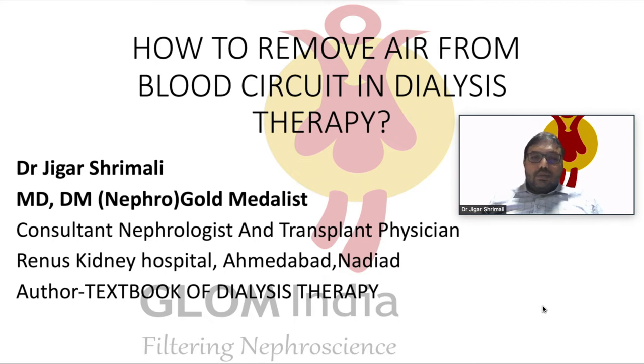Hi everyone, greetings from Glove India. This is Dr. Jigar Shimali, Consultant Nephrologist and Transplant Physician at Pranus Kinney Hospital.